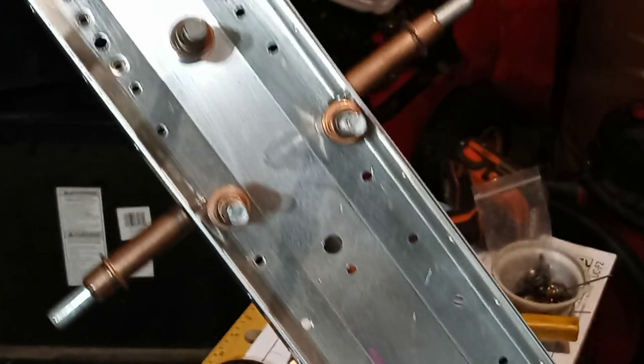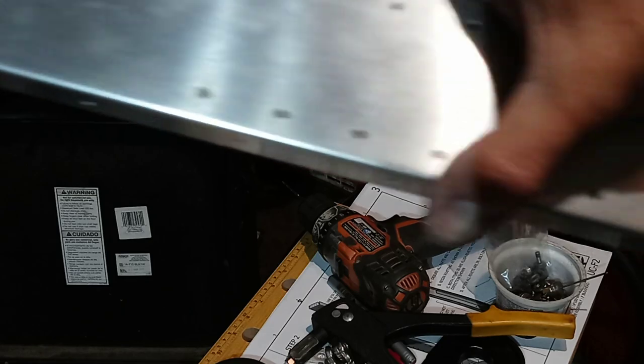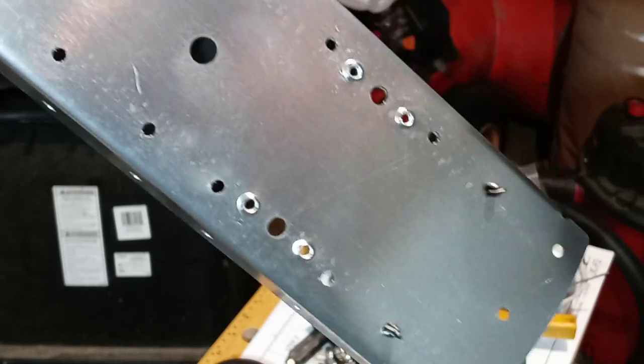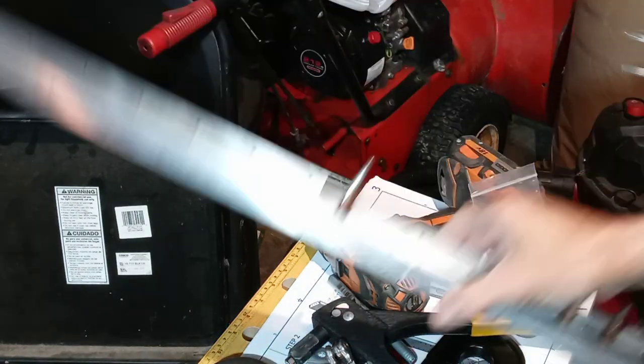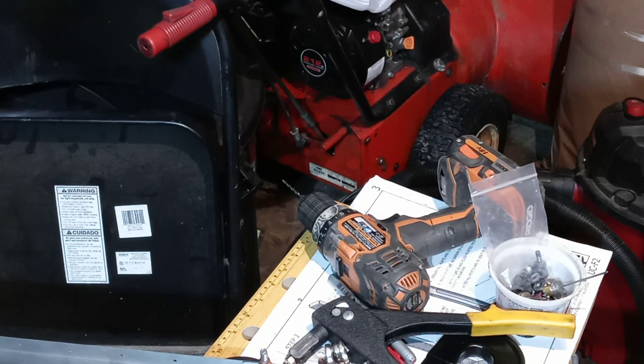Well, that's all been deburred. And then clecoed in. And of course there's no doubler or tripler down here at the bottom, because that's bulkhead F. So I guess I'll end this one, because it's getting pretty long. So there you go. God bless — and please comment!